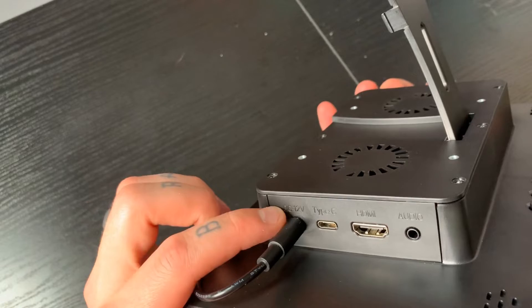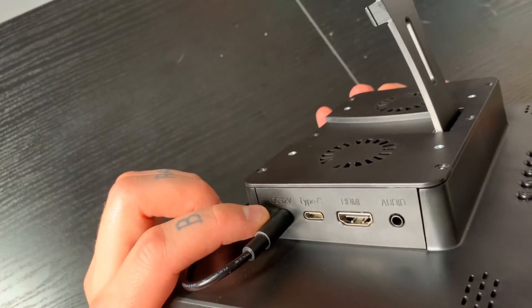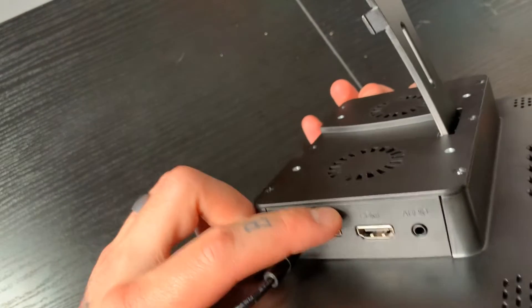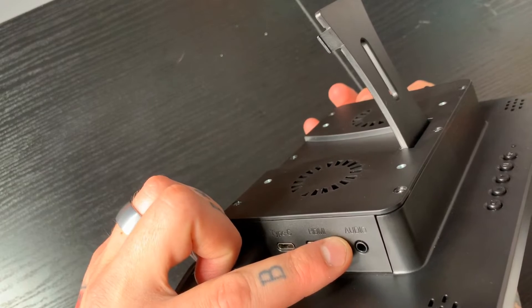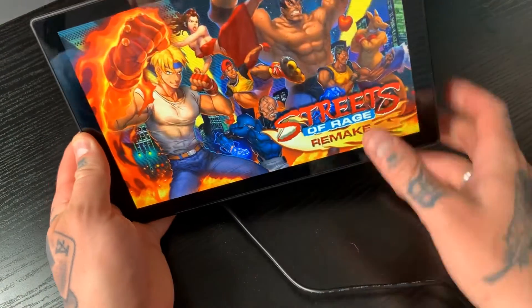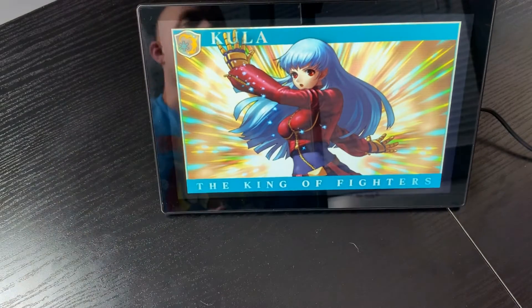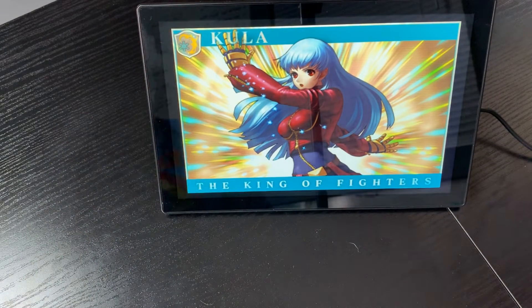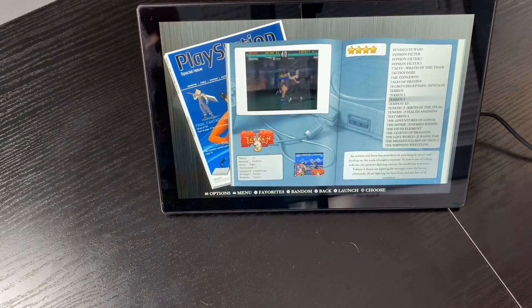On the side we have our power supply plugged into the wall, a Type-C port, a regular HDMI port, and a 3.5 millimeter audio jack. I'm going to jump into a gameplay demo to show you exactly how well everything works — jumping into PlayStation and specifically Tekken 3.